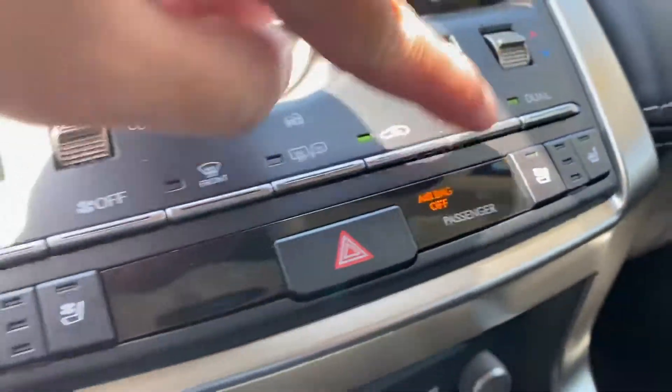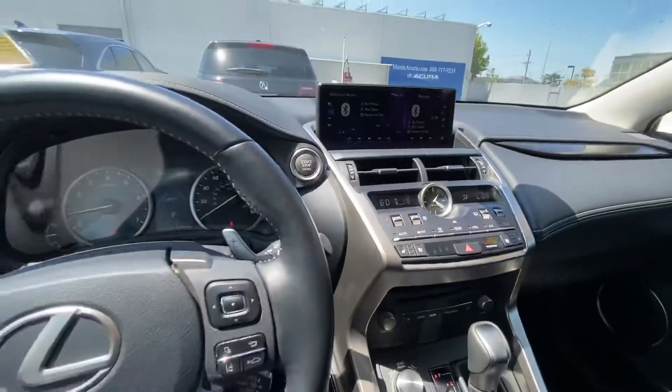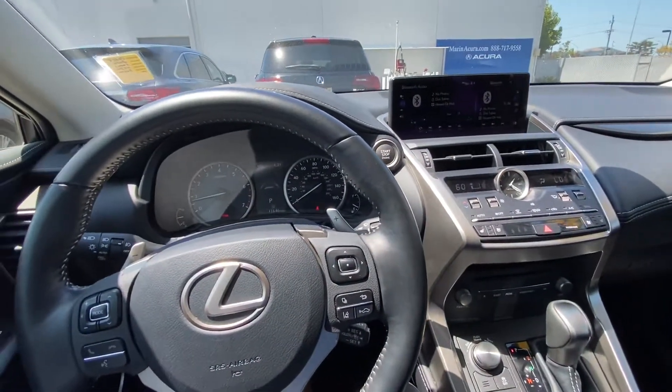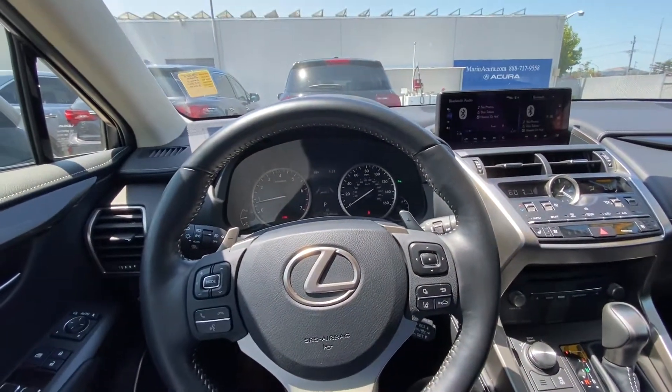AC of course, and yeah, that is pretty much it for the quick overview of your climate control. My name is Austin from Marin Acura — thank you guys for watching.